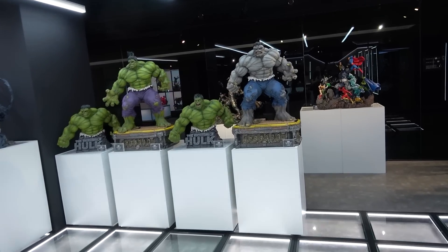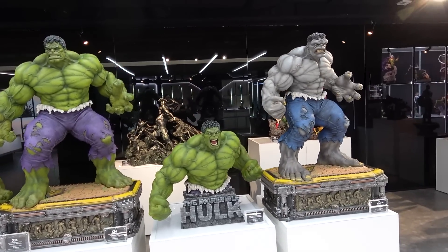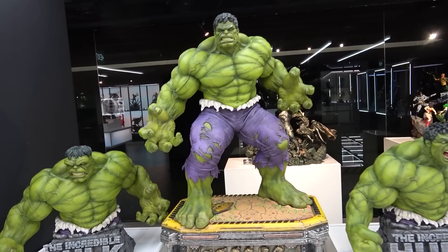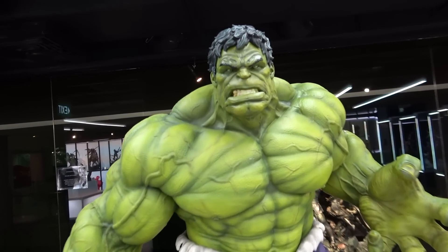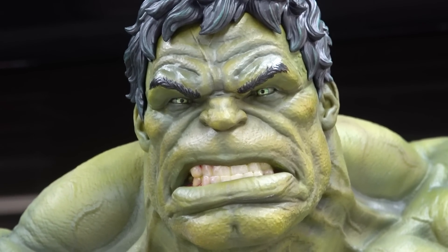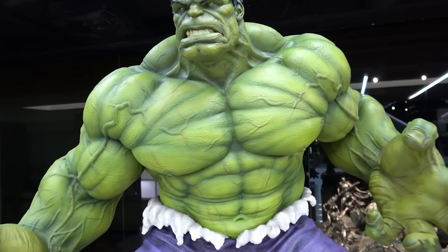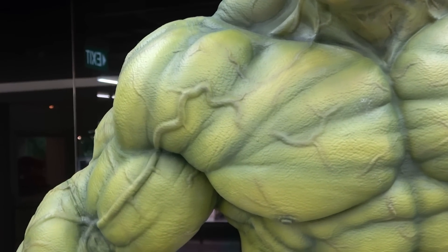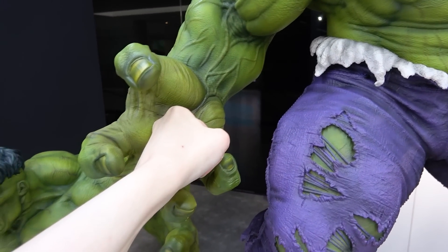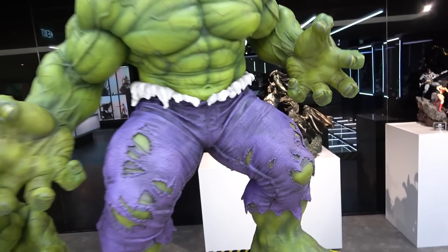I'm so excited about the Hulks! There's a green version and a gray version, and three different versions of the green version. Here's the classic version - he's got gridded teeth and glowing green eyes. Look at the physique on this guy - the muscle striations and the veins popping out are outstanding. For scale, here's my fist in his hand - he absolutely dwarfs my hand.